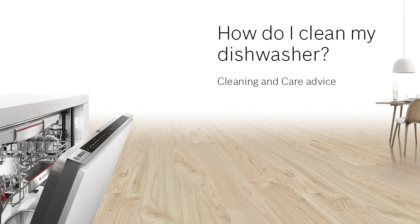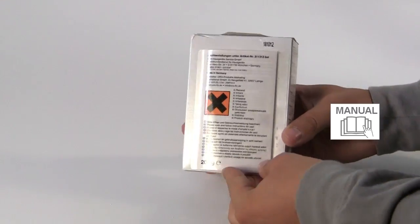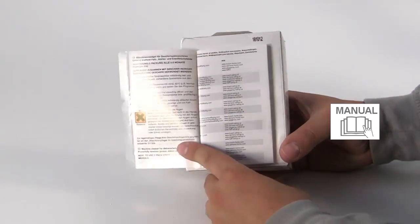How do I clean my dishwasher? Dishwasher Maintenance Cleaning Powder gives your dishwasher a thorough intensive clean, removing tough starch, protein and grease residues.